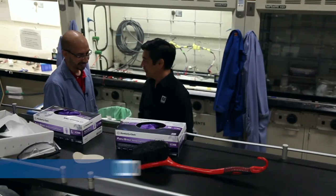Nice to meet you. So you're going to do a demo here of how you make graphene.